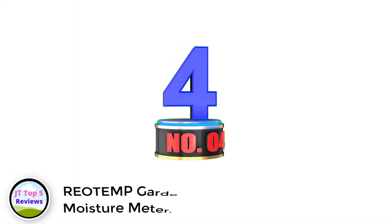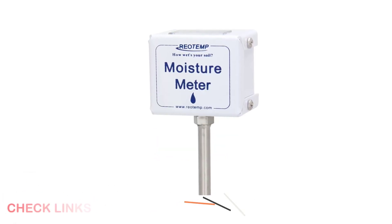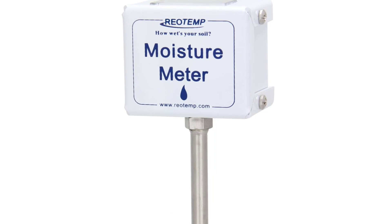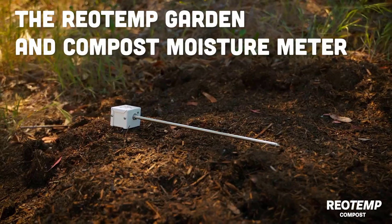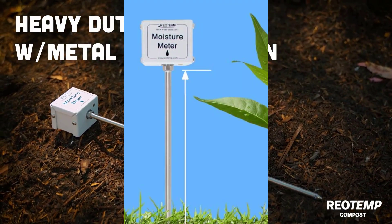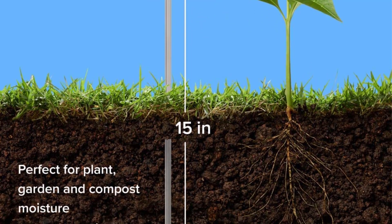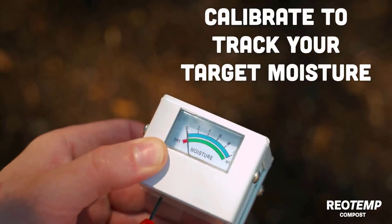Number 4: Riatomp Garden and Compost Moisture Meter. Riatomp is a renowned and globally recognized brand with a huge reputation in the current industry of meters — a company with ISO 9001 certification and a diversified list of products available in the market. The Riatomp 15-inch Garden and Compost Moisture Meter is an ideal match for your farming problems. It has an exceptionally long probe with a length of 15 inches and a 5/16-inch diameter. It has a special calibration feature which allows users to use it for multiple operations.